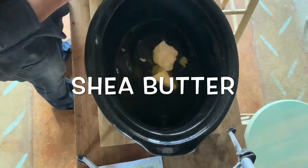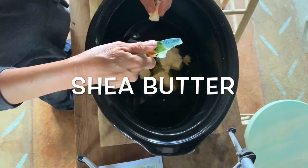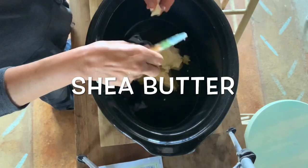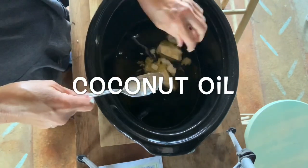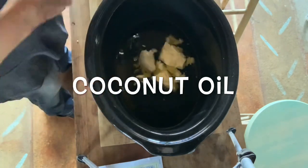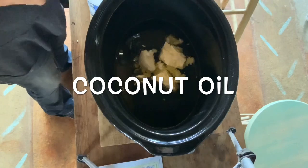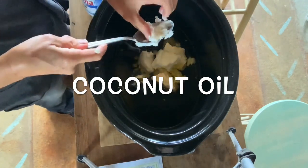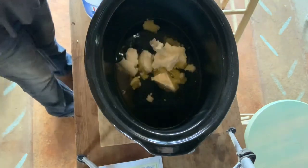I love shea butter so much. It is so good for your skin, especially if you have psoriasis or eczema or anything like that. It's really good with the goat's milk to nourish your skin. And of course coconut oil is amazing for skin — it really makes your bar hard and more bubbly too. Coconut oil is like a number one staple in all my soap recipes.